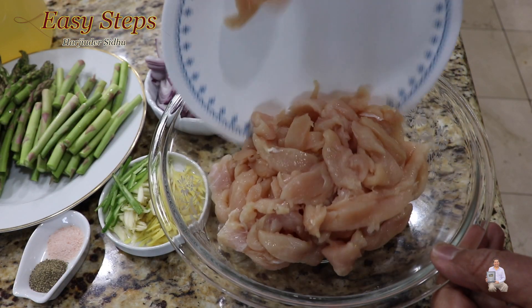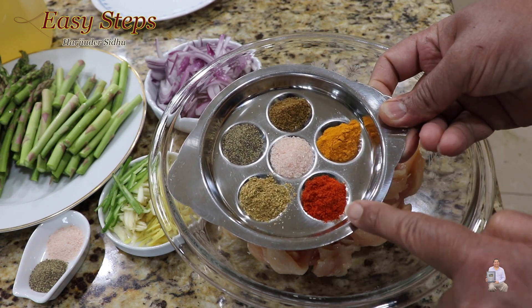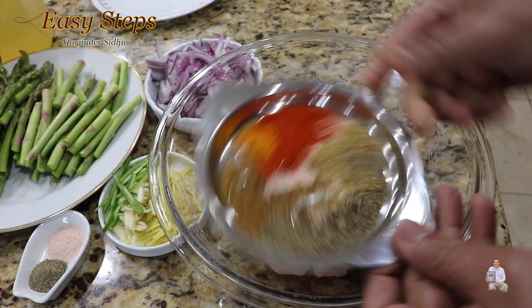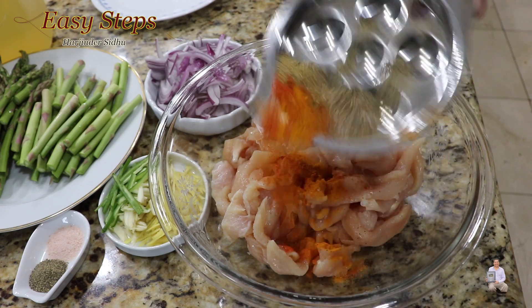Bring the chicken and add salt, black pepper, cumin powder, turmeric powder, Kashmiri meat masala powder. Mix it well. Once all the spices are combined, sprinkle evenly all over the chicken.